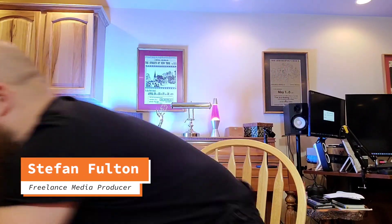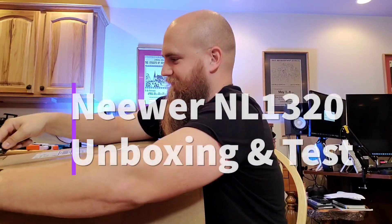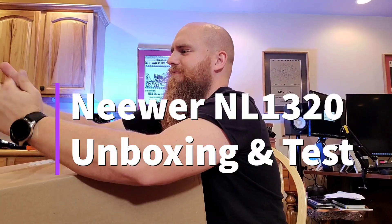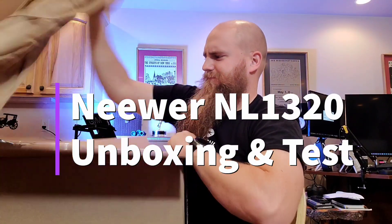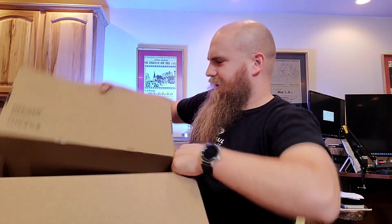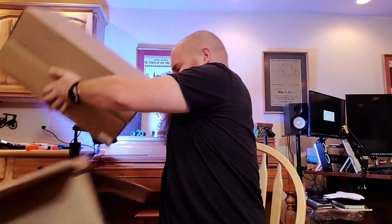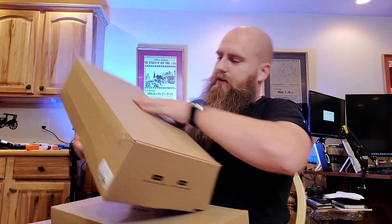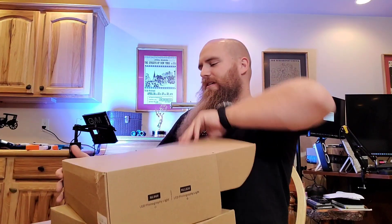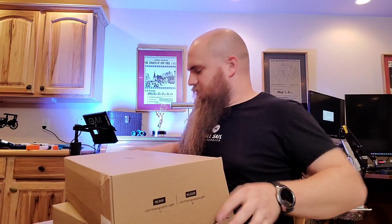All right, we're doing an unboxing today — something from Amazon. Let's check it out and see what's inside. We got two boxes in here. These are from the friends over at NeeWer.